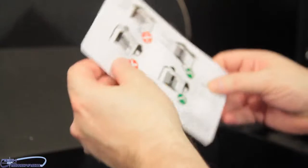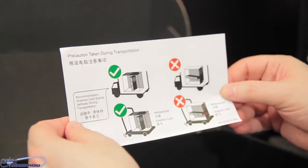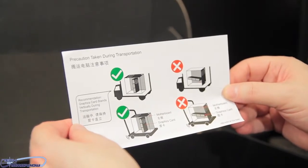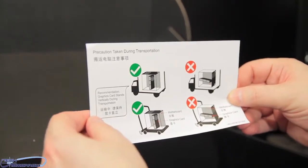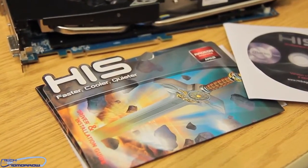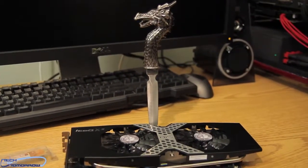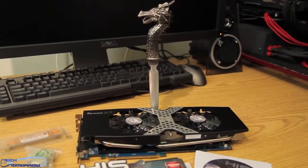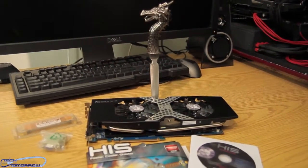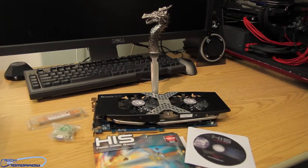Finally, there's a precaution note taken during transportation, basically reminding you to lock your card so it doesn't snap off and break your system. That's everything that comes in the box of the new HIS Radeon HD 7970 Ice-Q X2, or X squared. Hope you guys like this video — hit that like button. I can't wait to get this card in the system and see how it runs. See you guys back here on Tech of Tomorrow.